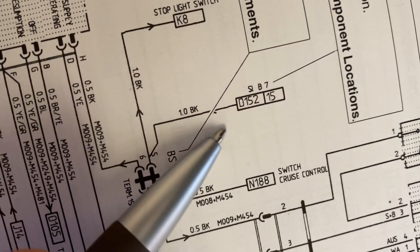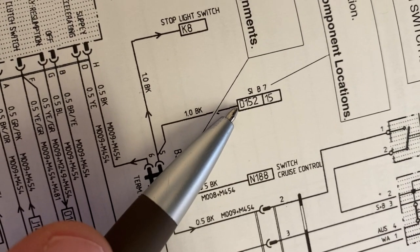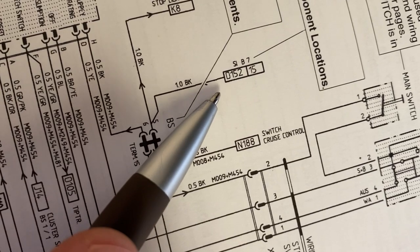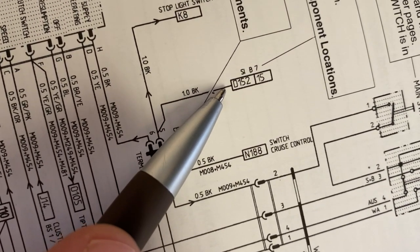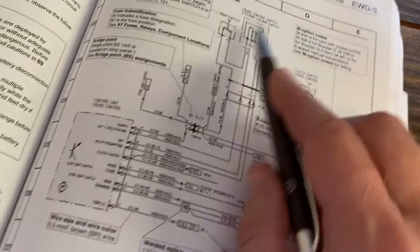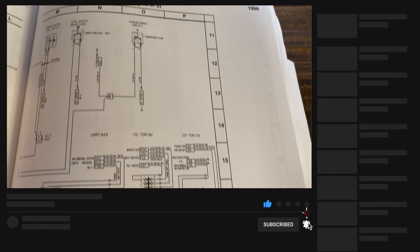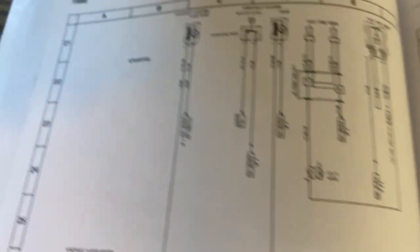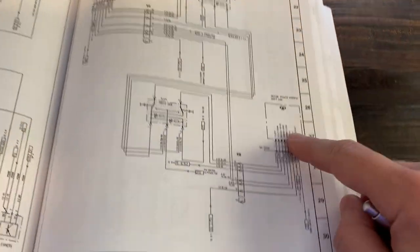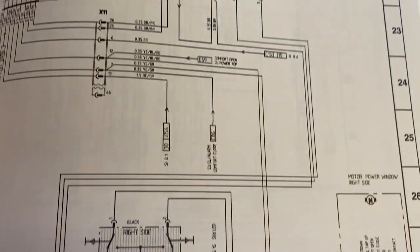Now some of these wires terminate into a big block. There are three separate components to this. First is D152, which tells you where in the wiring diagram this wire goes to, because these pages would be way overcrowded if they put everything on one page. So D152 refers to the border coordinate. You go to D, and then these numbers increase as you flip the pages. For example, the instrument cluster runs from 11 down through 20, then you flip the page and it goes 21 down to 30. You keep flipping until you find that number. You find the letter at the top, and in that area you would find another one of these boxes that points back to the previous one.